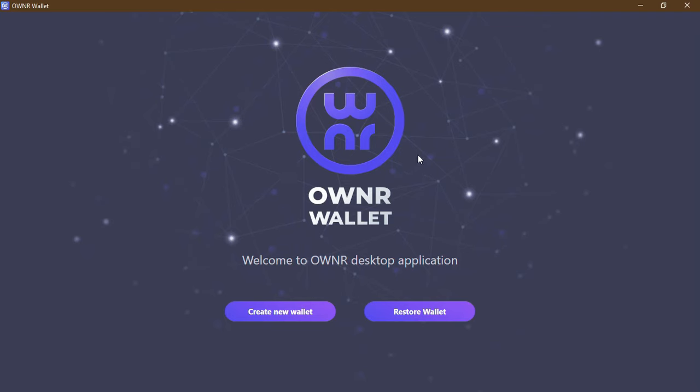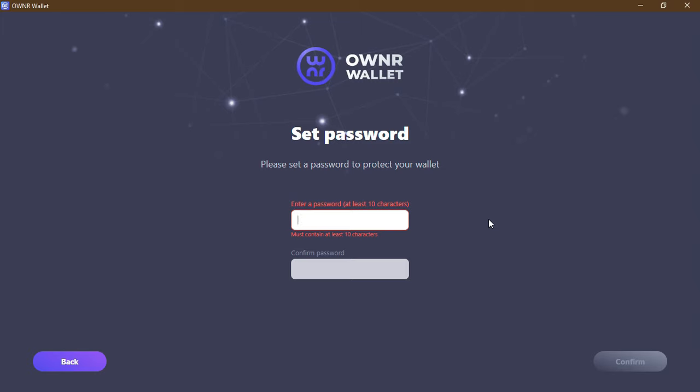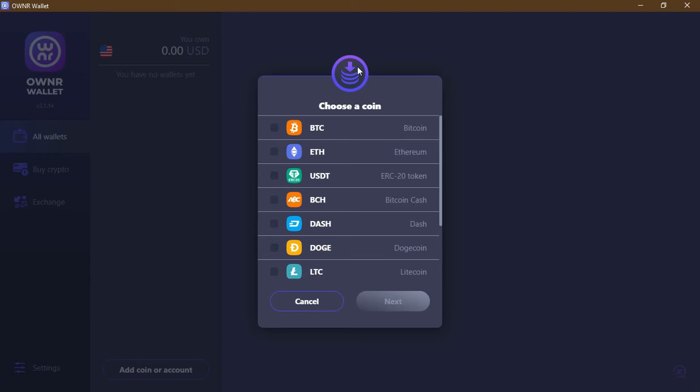Here you have it — the window in front of you. You can create a new wallet or restore a wallet if you have already created one. We are going to create a new wallet. You have your seed phrase, which is really important to save in a safe place so you can restore your wallet if you lose access. This is a really important step — save your seed phrase, as it is the only way to access your wallet. Confirm it, then create a strong password for your wallet.